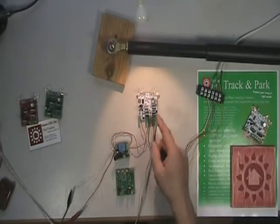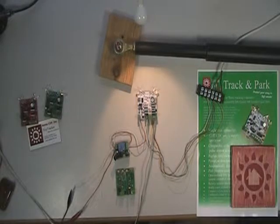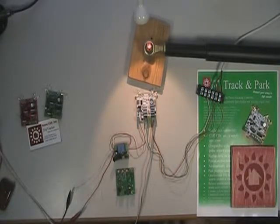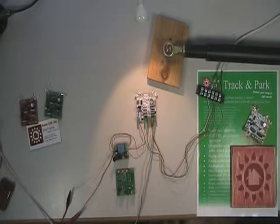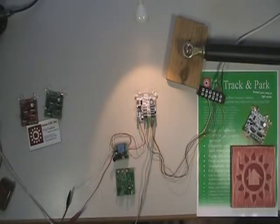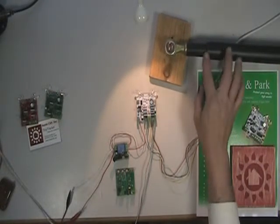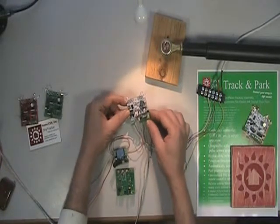Now I'm going to demonstrate the customizable park position. I'm going to press and hold down the button. Just as before when I first turned it on, it's going to retract all the way. Now it's going to start the sweep just as it did before, but this time I'm going to set a custom position. So I'll say I want to make this my park position, so I press the button. It gives me a little wag — it says okay, I understand — you want that spot, and it'll be set.